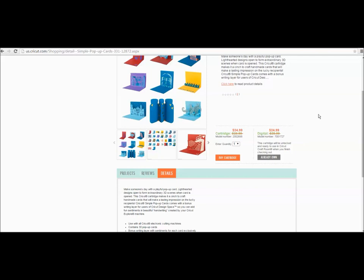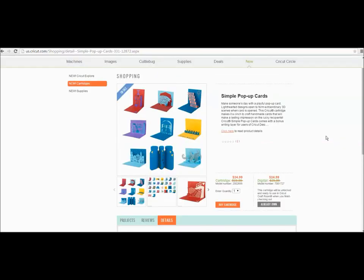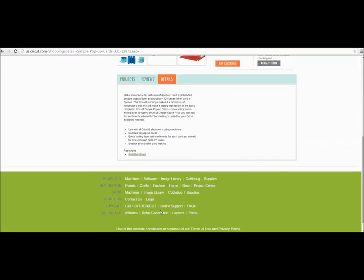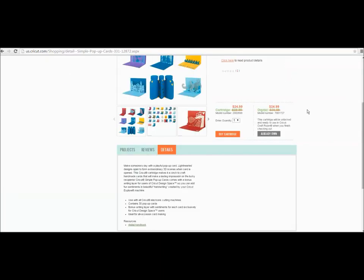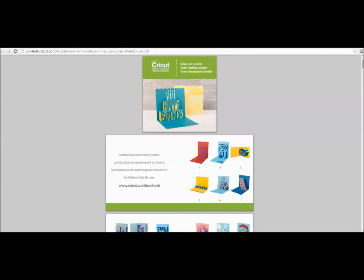The other question I'm getting is about the handbook. The handbook has not been loaded yet into the Cricut handbook page, but they're working on that. If you want to see the handbook right now, go to Cricut.com, go to New, then select New Cartridges, and scroll down to pull up the Simple Pop-Up Card cartridge. Scroll down to Resources and click Digital Handbook — that brings up the Simple Pop-Up Card Handbook. So that's how you can access it right away.